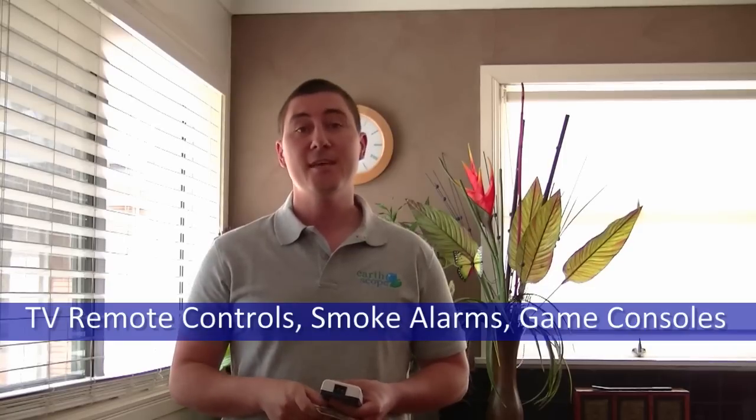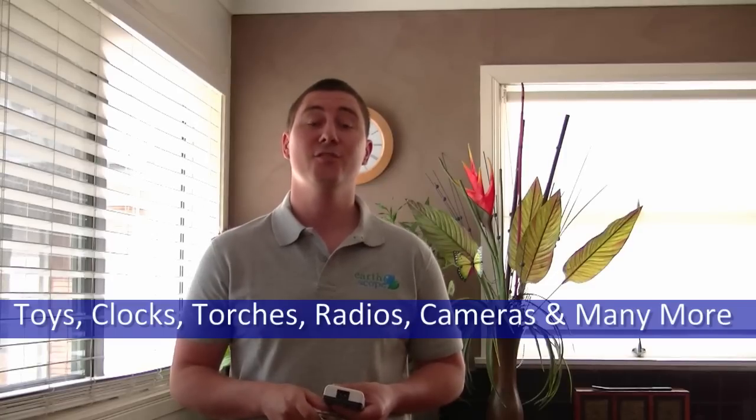Hello and welcome. Now we all know the feeling when we run out of battery power and there are just no other batteries left in the house. We all use batteries each and every day. Think about it for a moment. We use batteries in TV remote controls, smoke alarms, game consoles, children's toys, clocks, torches, radios, cameras, and that's just to name a few.